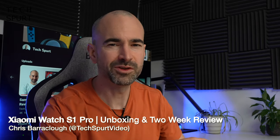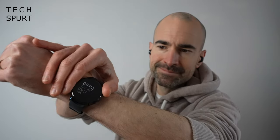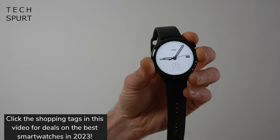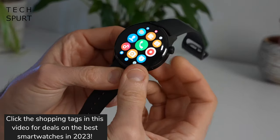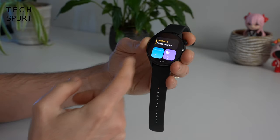Hello there, you remarkably attractive human being. I'm Chris from TechSpert and today we're going to be reviewing the Xiaomi Watch S1 Pro. It's not exactly a massive evolution compared with the original Watch S1, but if you fancy slapping a premium smartwatch on your wrist boasting features like temperature measurement and almost a week of battery life, then the Xiaomi Watch S1 Pro might just butter your spuds.